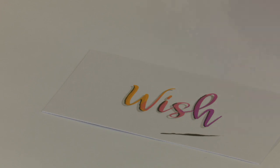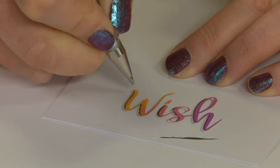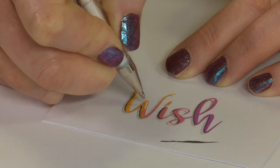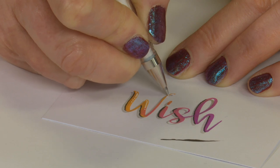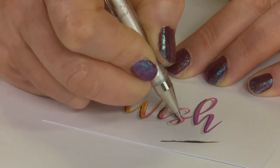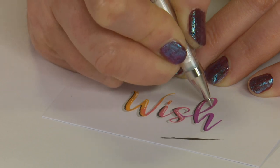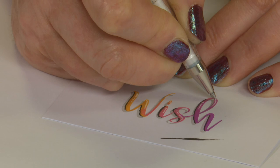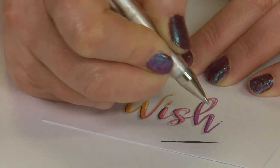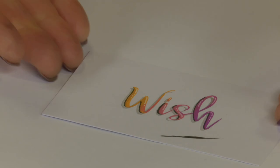Before we go on to our last card, I just want to add some white highlights to this one using a white gel pen. Where we've shadowed on one side, my highlights are going to go on the other side - you can just add lines or a few little dots. That just adds an extra 3D quality to the letters. So we've added shadows and the white just picks up the highlights on the opposite side.